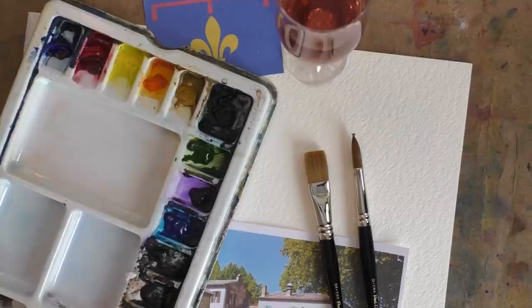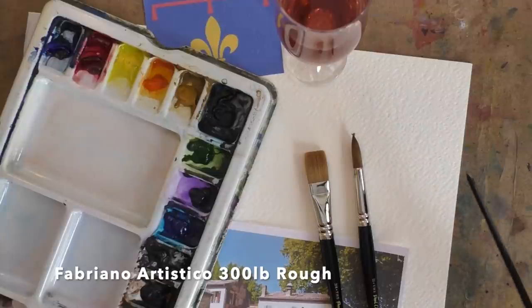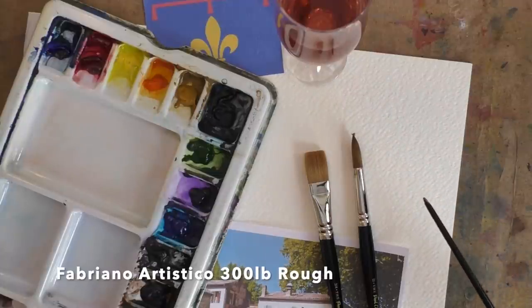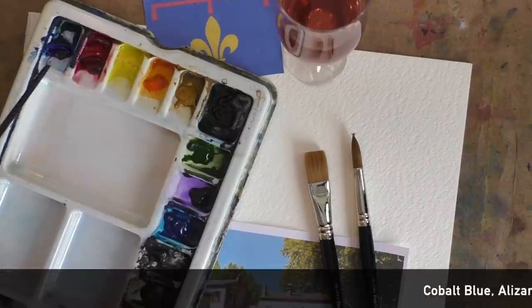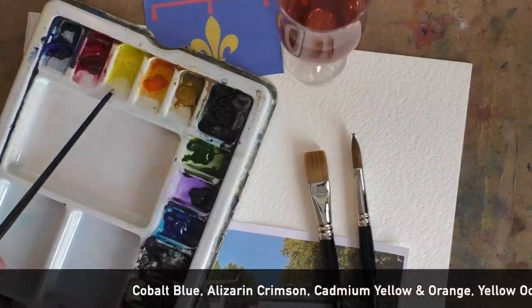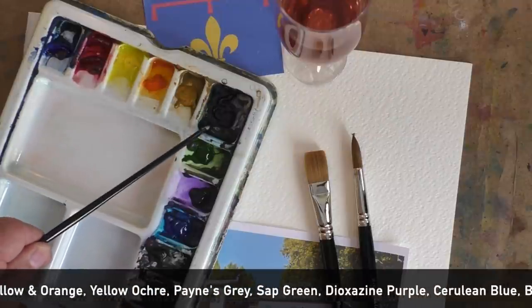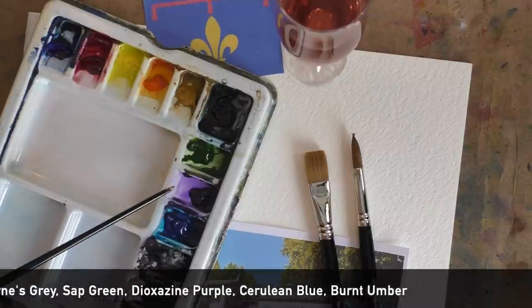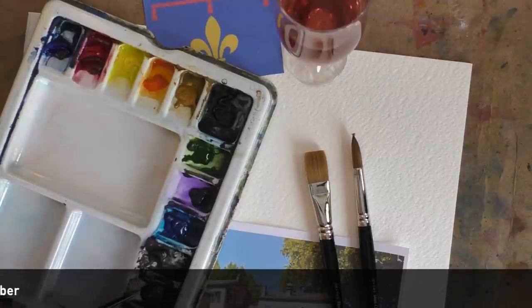For today's materials, I've got some Fabriano Artistico 300lb rough — lovely paper with a very unusual texture to it. Any decent watercolour paper will do. My colours: the normal three primaries — Cobalt Blue, Alizarin Crimson, Cadmium Yellow — plus Cadmium Orange, Yellow Ochre, Payne's Grey, Sap Green, Dioxazine Purple, Cerulean Blue, and Burnt Umber.